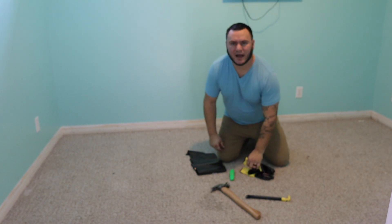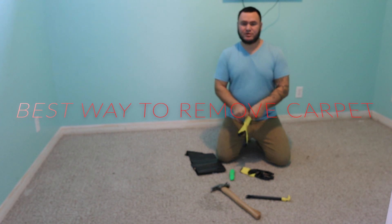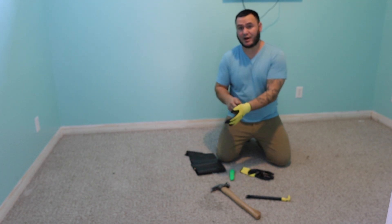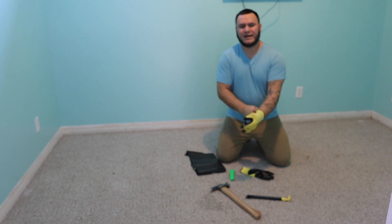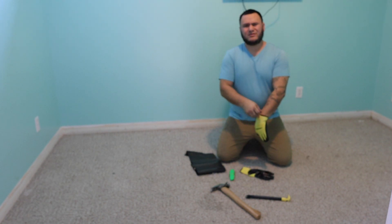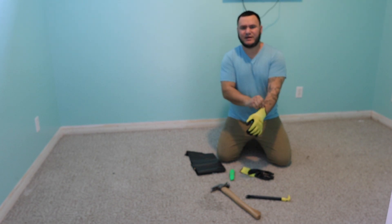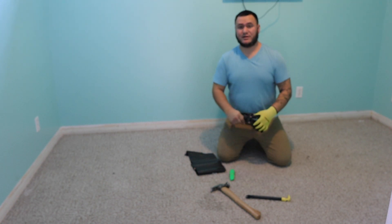Welcome back to another video. In today's video I'm going to show you the safest and cleanest way to remove your carpet, your tack strips, and your carpet pad. For this project, once this carpet is removed, it's going to get a glue down carpet tile. I'll be doing a video on that later on as well. If you have any questions on how to do that, please look for that video on how to do the glue, what kind of glue, and how you go about laying the carpet tile.